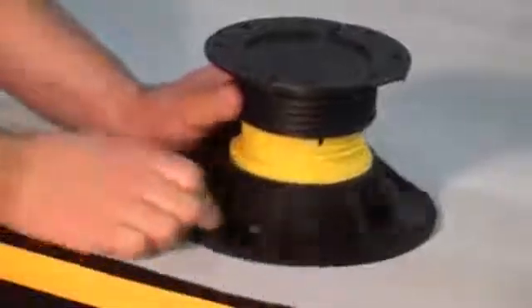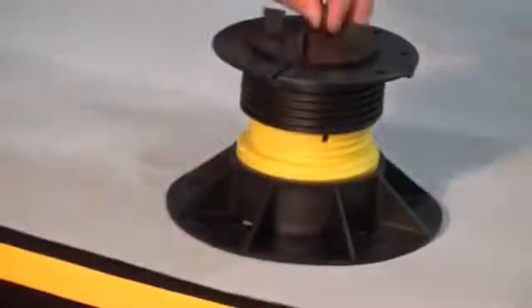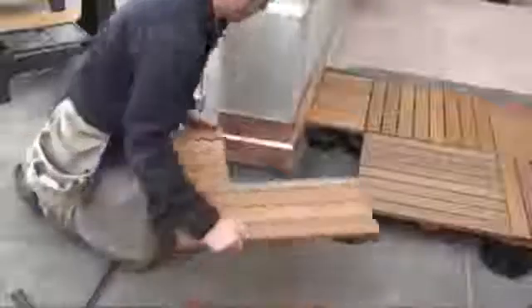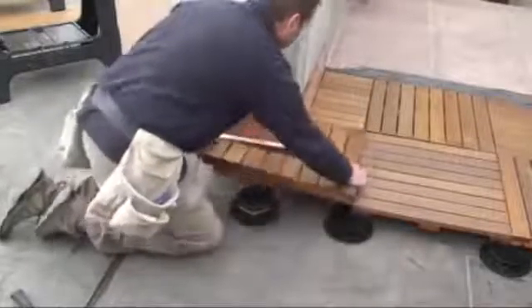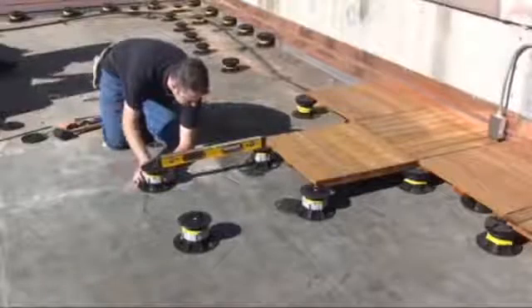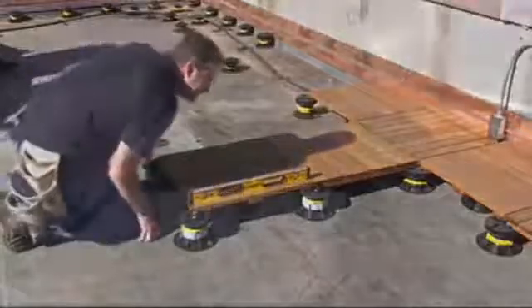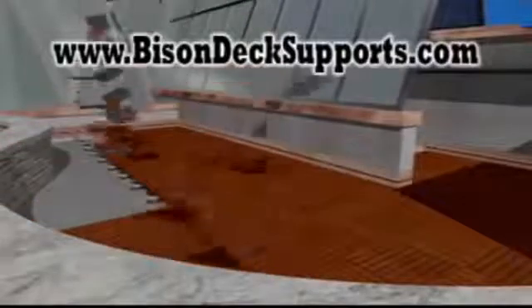Over a decade ago, Bison introduced a screw to adjust deck support system for efficient roof deck installation. Bison deck supports are strategically engineered for constructing level decks over surfaces that slope and require adequate drainage. Bisons are placed on the roofing structure and are sturdy enough for pedestrian use. Visit our website for more videos and to learn more about Bison deck supports.